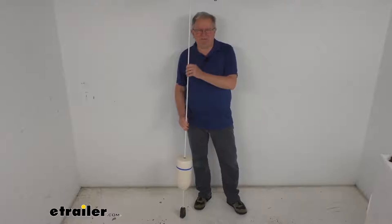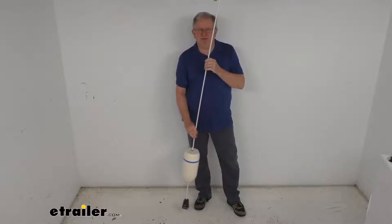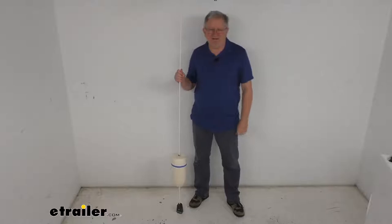Hello everybody, this is Jeff at E-Trailer.com. Today we're going to take a look at this TaylorMade 74-inch long mast mooring pickup buoy. This pickup buoy will assist in letting you anchor your boat to a mooring. You bring the buoy aboard your boat to easily access the mooring buoy's pennant line, and there's no need to connect the line directly to the mooring buoy.